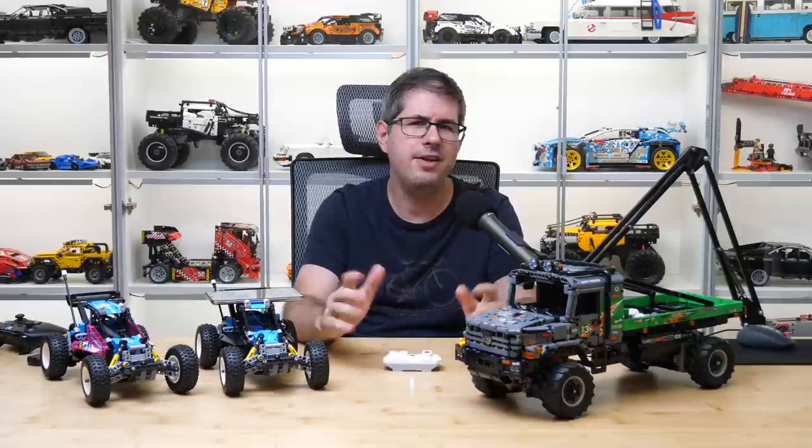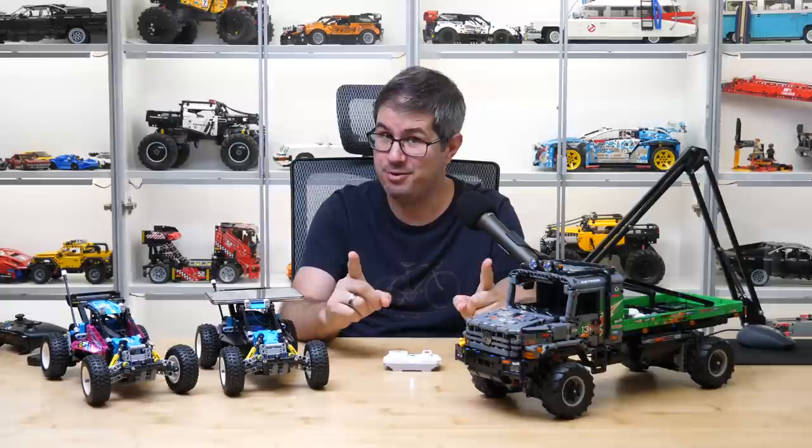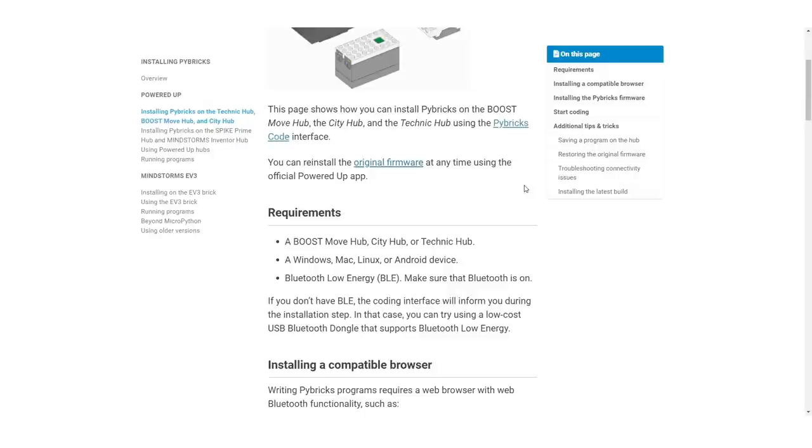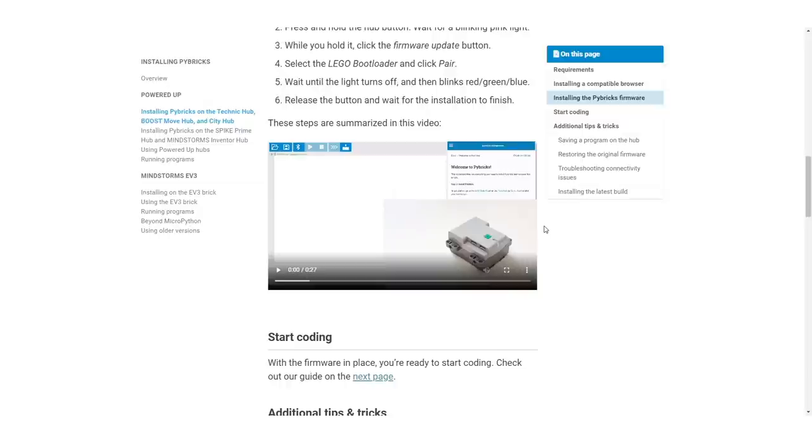Yet another coding solution after Powered Up — I know most of you want something plain and simple that does not include anything similar to coding. I have good news for you! If you can follow a few simple steps and copy-paste, then you also have a chance to try this out without understanding a single line of code. The Pybricks environment gives you tons of possibilities for advanced coding and already has a solid user base, but the specific part I will show you today is still in beta version.